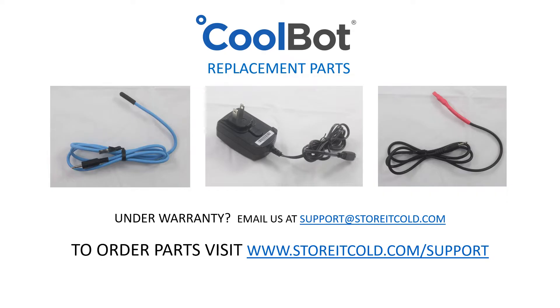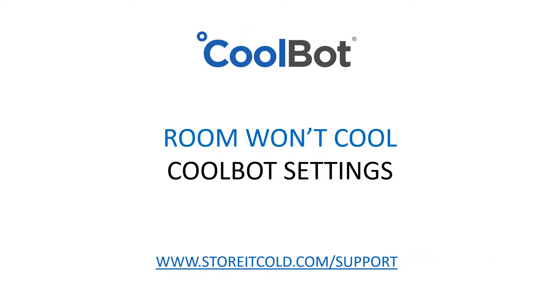To replace a sensor or a heater cable under the one-year warranty, send an email to support@storeitcold.com with your name and the original order number. To purchase replacement parts, please visit our support page at www.storeitcold.com. Now that we have checked the CoolBot sensors and heater cable, let's take a look at the CoolBot settings and make sure everything is set up correctly.